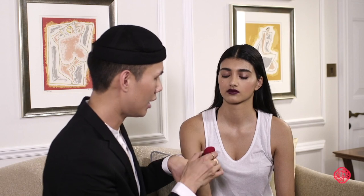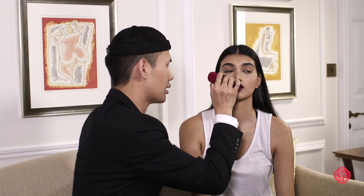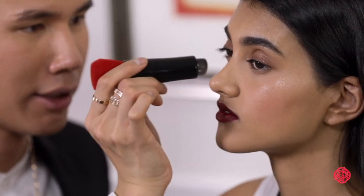If you ever have a breakout and you have a hard time covering it, what's really great about this dual-ended brush is that it has a silicone tip where you can actually just press the product in — you're not moving the product around, you just cover exactly what you want to cover and leave it.